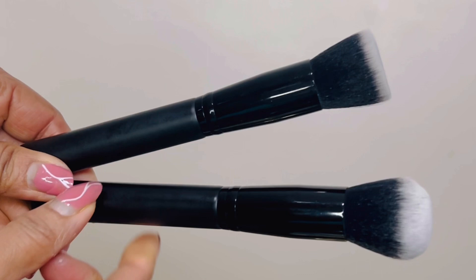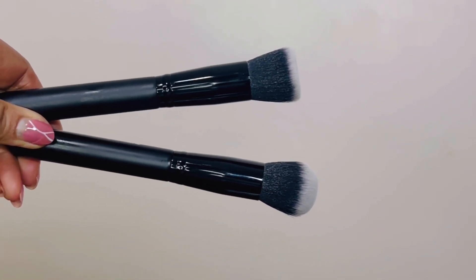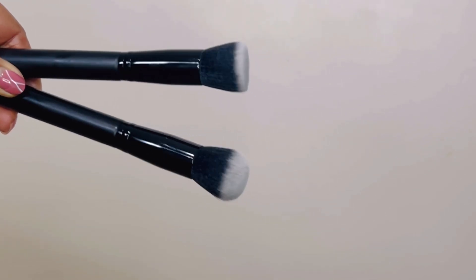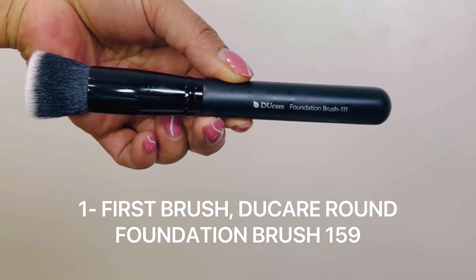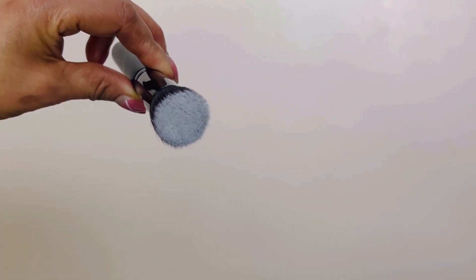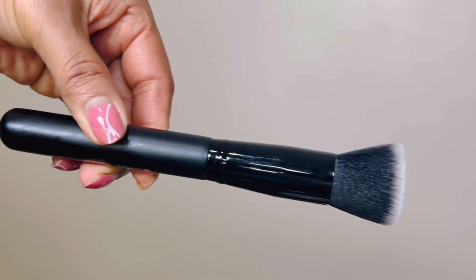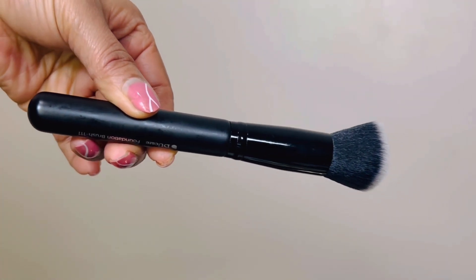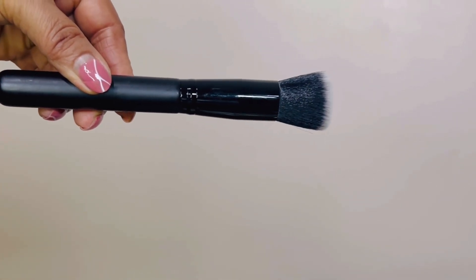I'm going to start with two main foundation brushes. Today I'm using Duke Hair brushes — they are affordable and you can buy them on Amazon easily. The first brush is the round foundation brush, model 159, synthetic hair. When you touch it, it's soft and round in shape. This brush is used to apply liquid or powder foundation products.